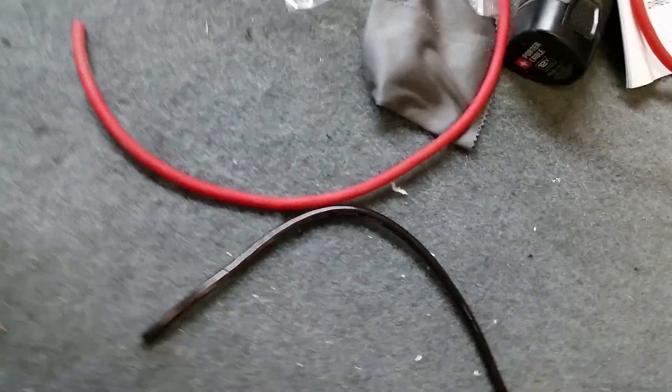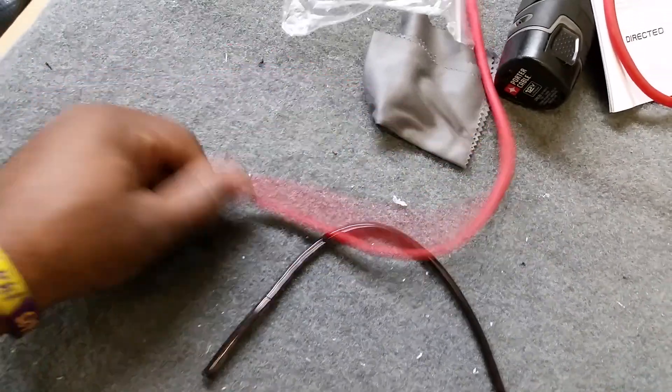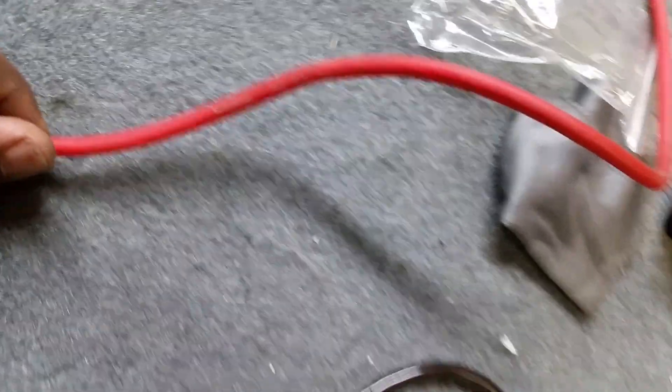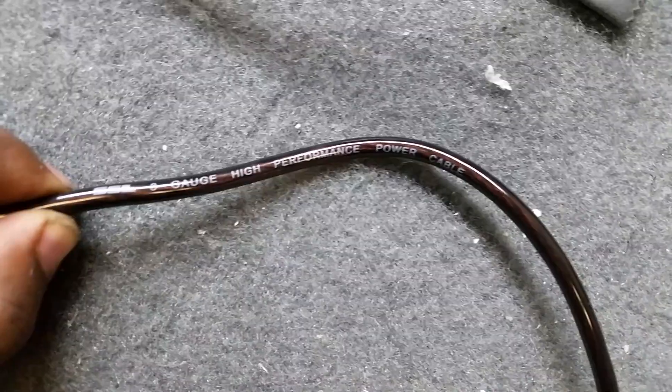What's up y'all, this is your boy JP's Audio 08, just another day at the shop. I want to come to y'all real quick about this cheap wire. What we have right here is some Rockford Fosgate 8 gauge and then we have some SSL 8 gauge high performance power cable.